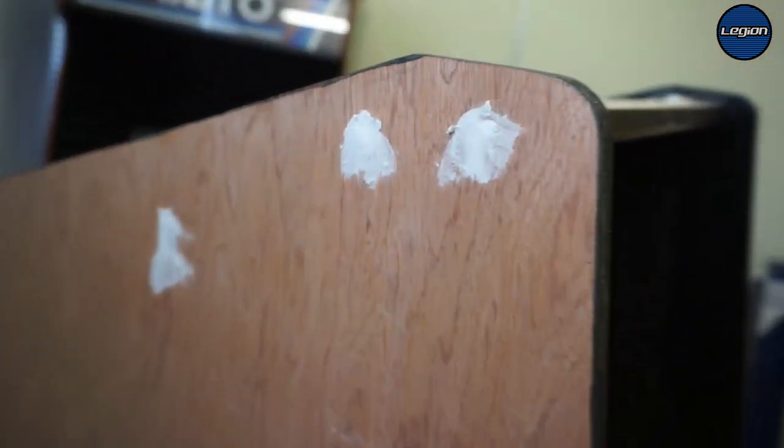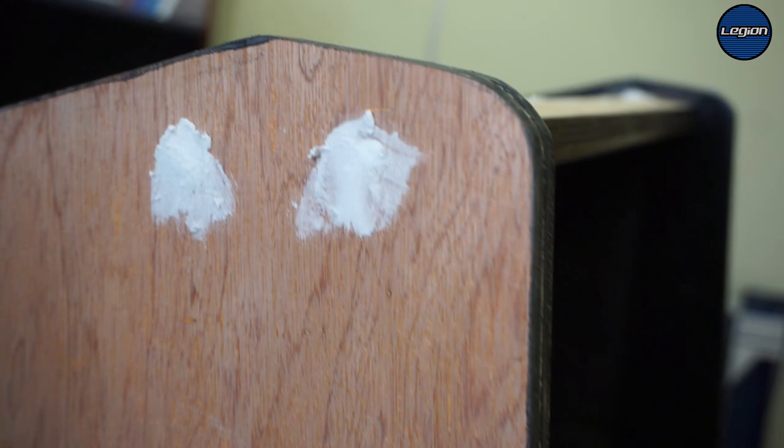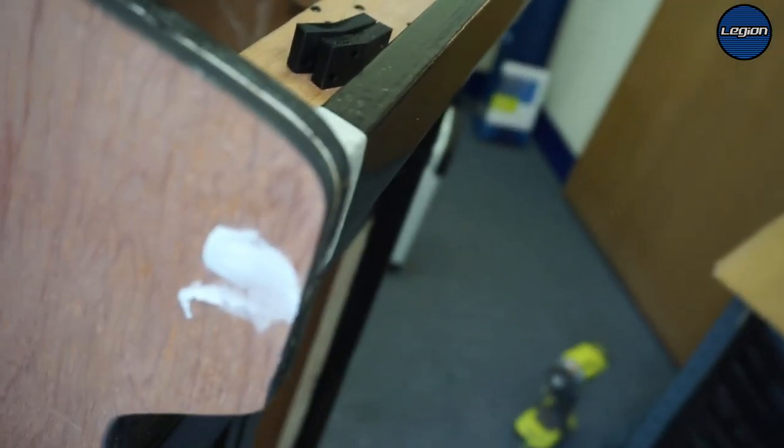Just a quick look — not to show that I put quite a lot of the filler on, so it'll take a bit longer to dry, but that should then sand down to be quite nice and smooth.